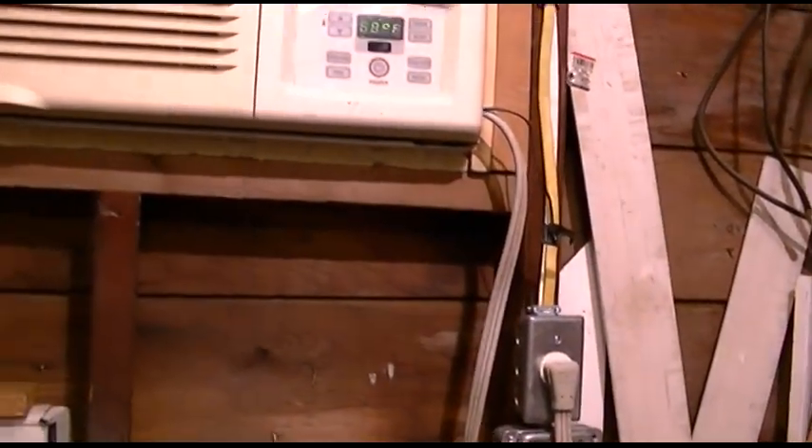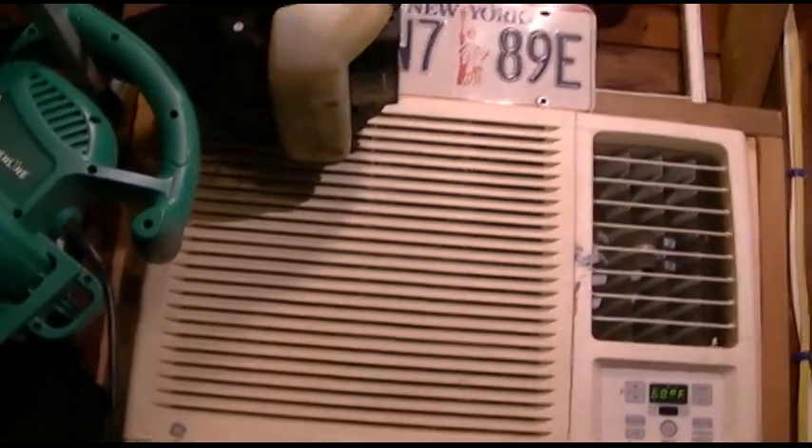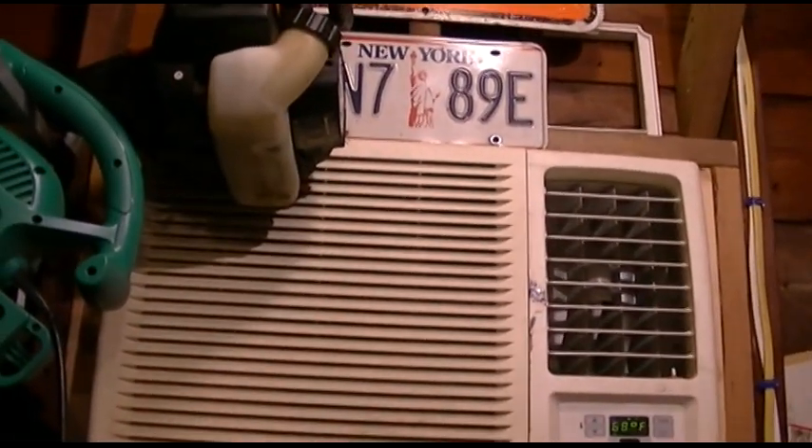I've done tests — not on this one because it's 240 volts — but I've done tests on other air conditioners, and I found that the fan is using under 100 watts.